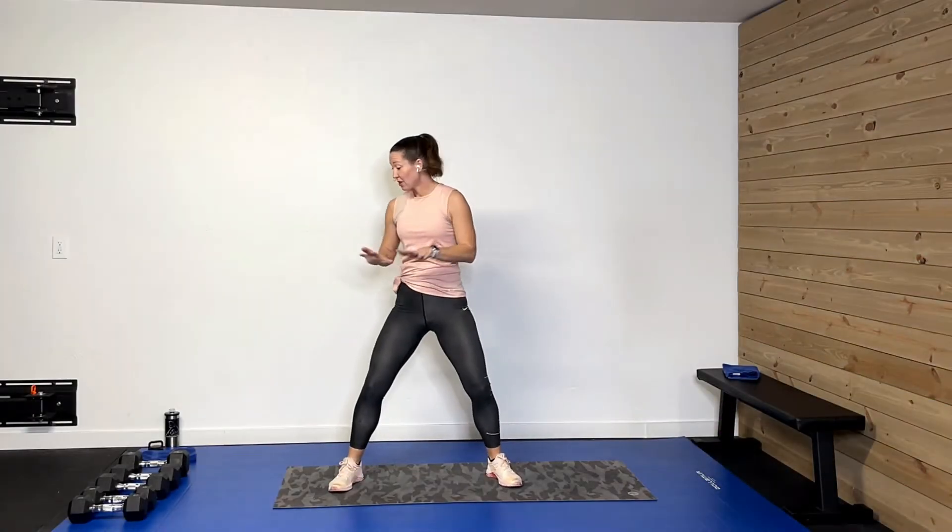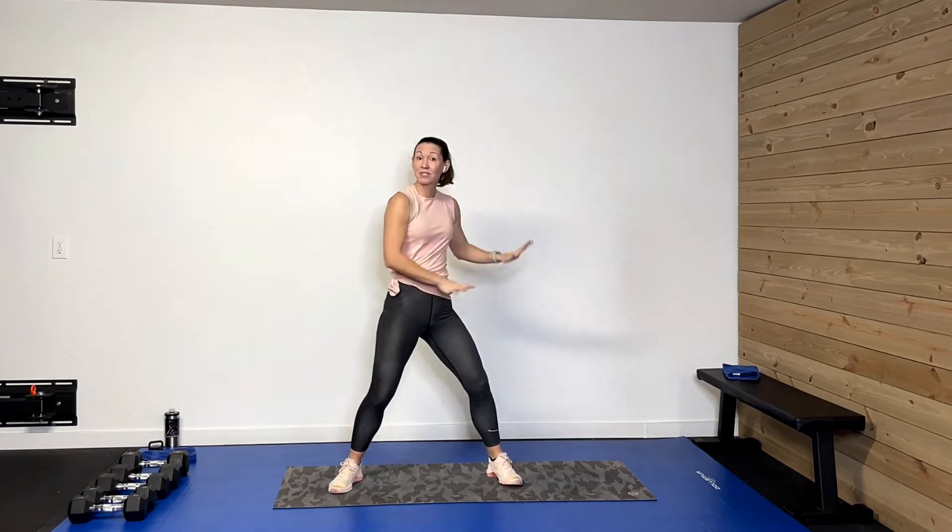Hopefully you had a chance to grab your weights and an elevated surface and slider if you needed them. Let's get warmed up. Let's start with just doing some nice good little squats right here, getting those legs warmed up for today.